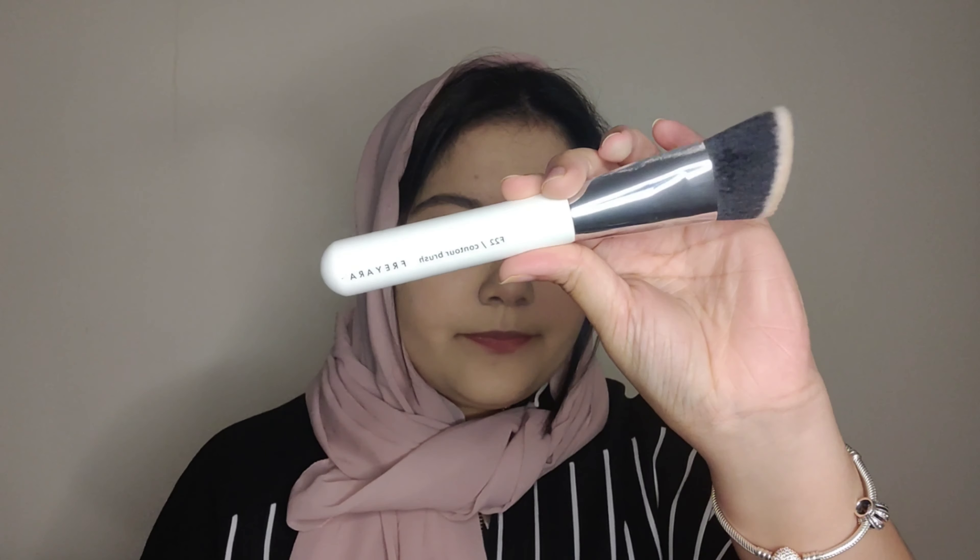Next, I'm going to use the Catrice Mineral Bronzer. It's a very nice, light shade bronzer. It's not a dark bronzer — it gives a nice dimension to the face. You will need any contour brush. Tap off the excess product on a tissue before applying, then apply with light strokes to slowly build up the contour.